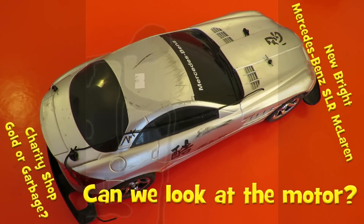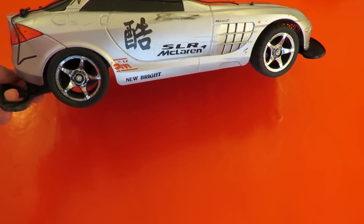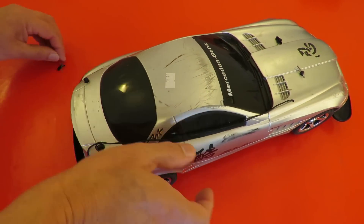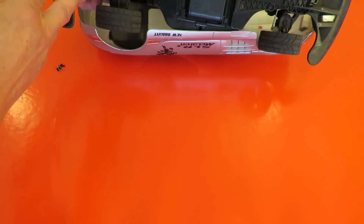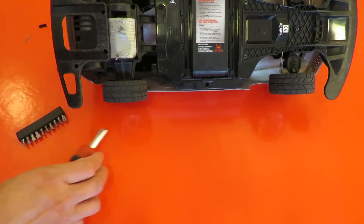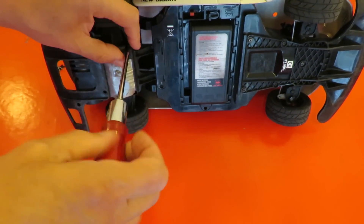I've had several questions about the motor in this new Bright SLR McLaren Mercedes-Benz, so we'll have a look inside. How do we get to the motor is the first question. I'll try this screwdriver out — Poundland specials — yeah, they're going to be too short. I have to get a different screwdriver.